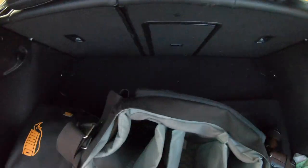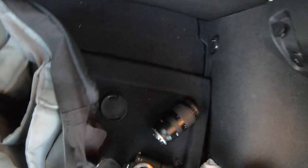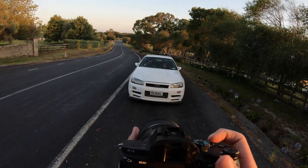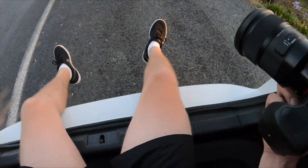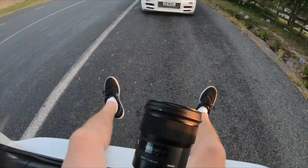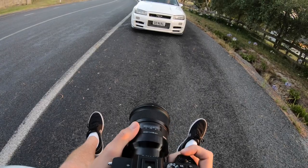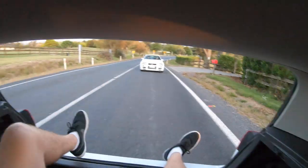Getting ready to do the rollers now. Chucking on the 24mm f/1.4 lens, shooting the front of the car mostly at 2.8 aperture. Making sure the polarizer is in the right position. Safety first — you've got to be harnessed in when you do this kind of stuff. We're shooting at 1/25th of a second, which is what I usually shoot at for rollers.